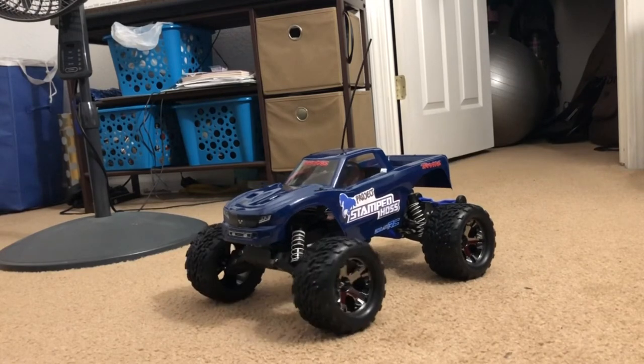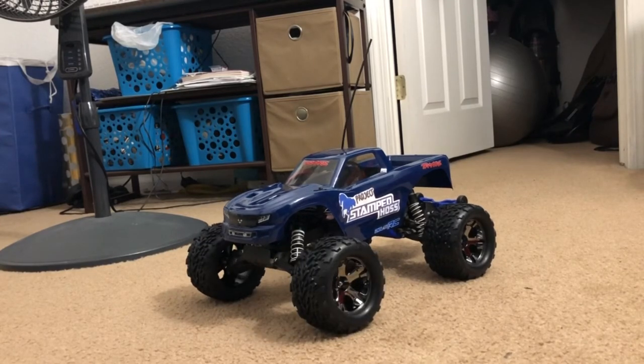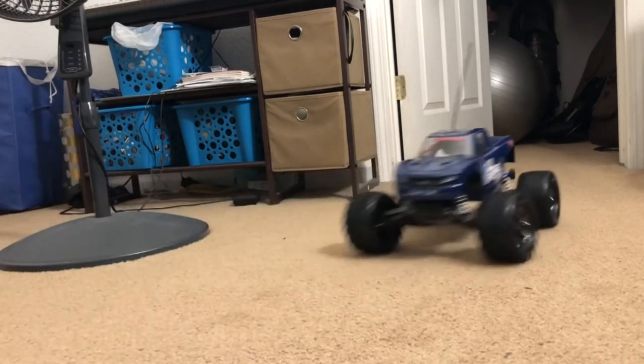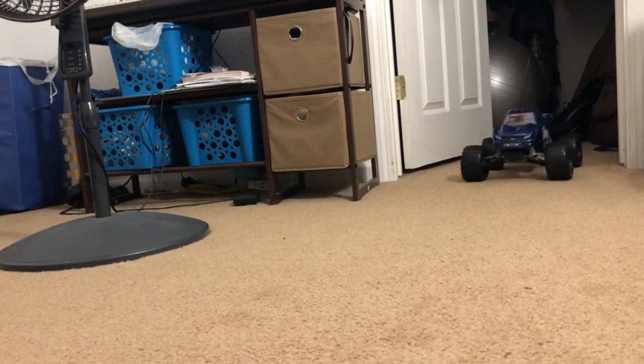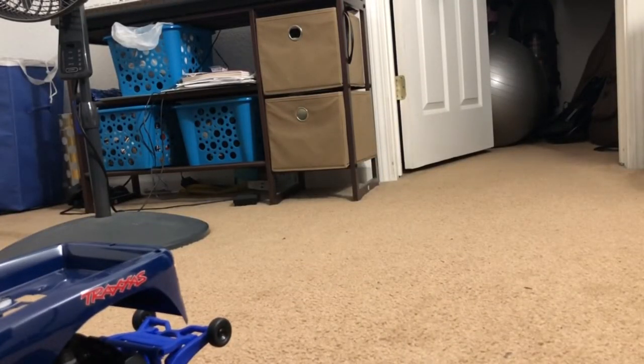It almost looks like a Haas, in a way, but it's two-wheel drive — just a two-wheel drive Stampede. I'm actually running a Velineon VXL brushless system running on 2S LiPo, and I don't have enough room over here, but...